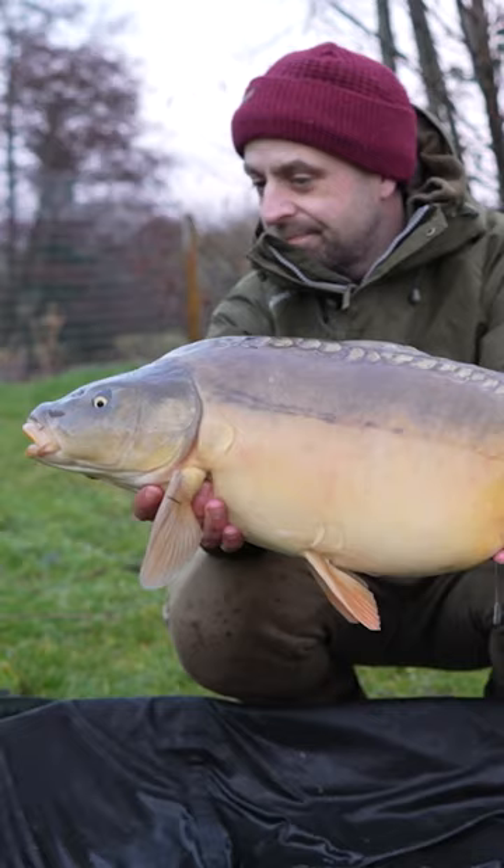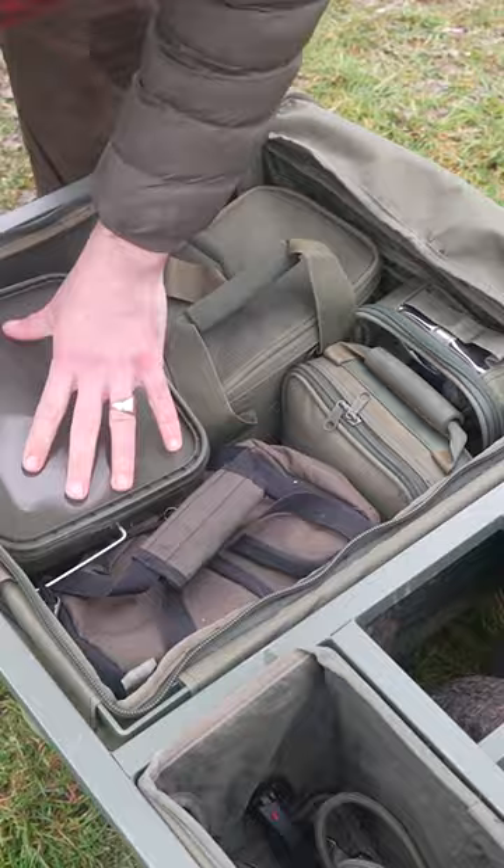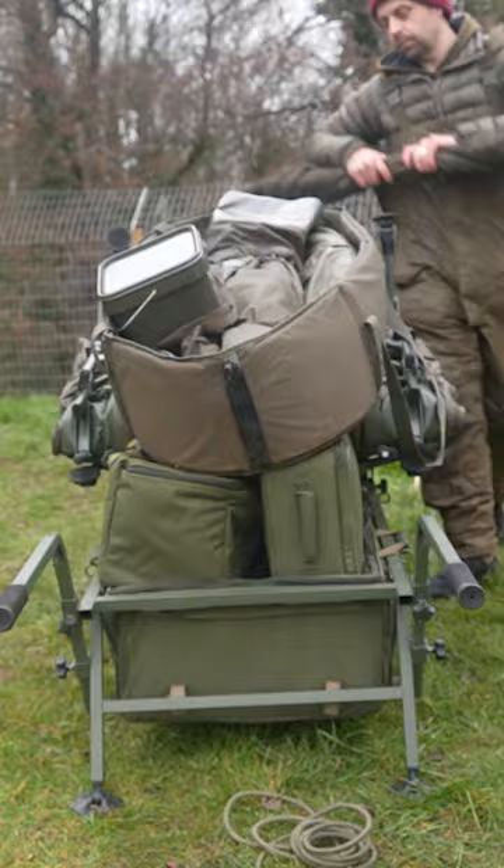Something like the Xtrail Compact, like what I've got here, comes in at around £200. Whether you're doing big sessions and you want to load it up with all your gear, whether you want to stay light, mobile and organised — the Xtrail Compact Barrow is perfect for all of those scenarios.